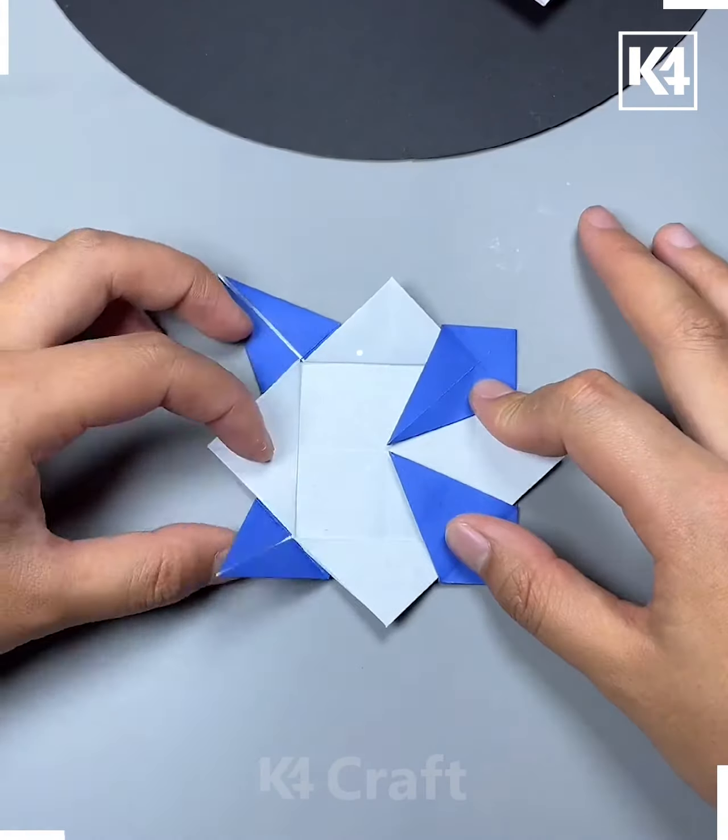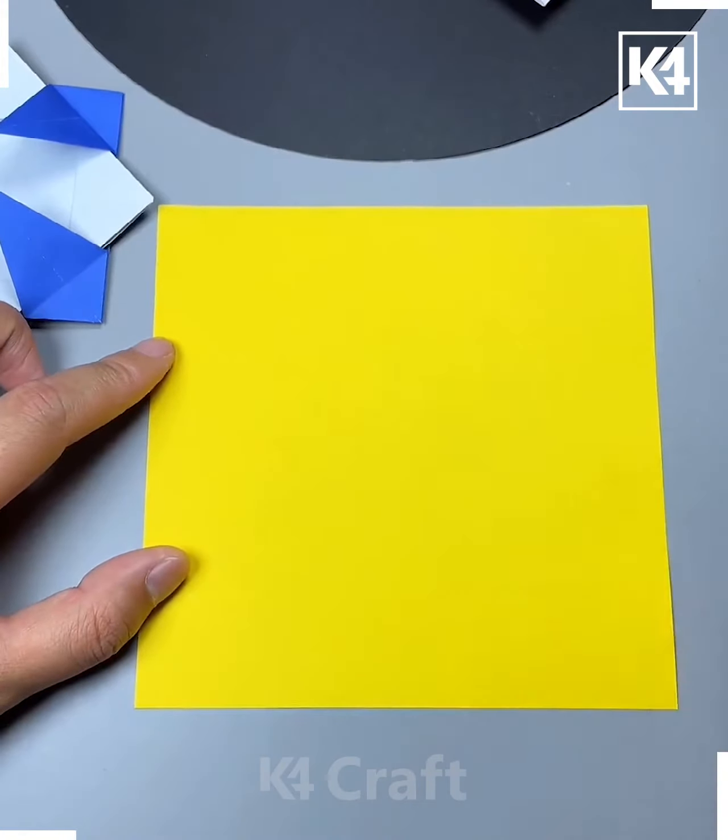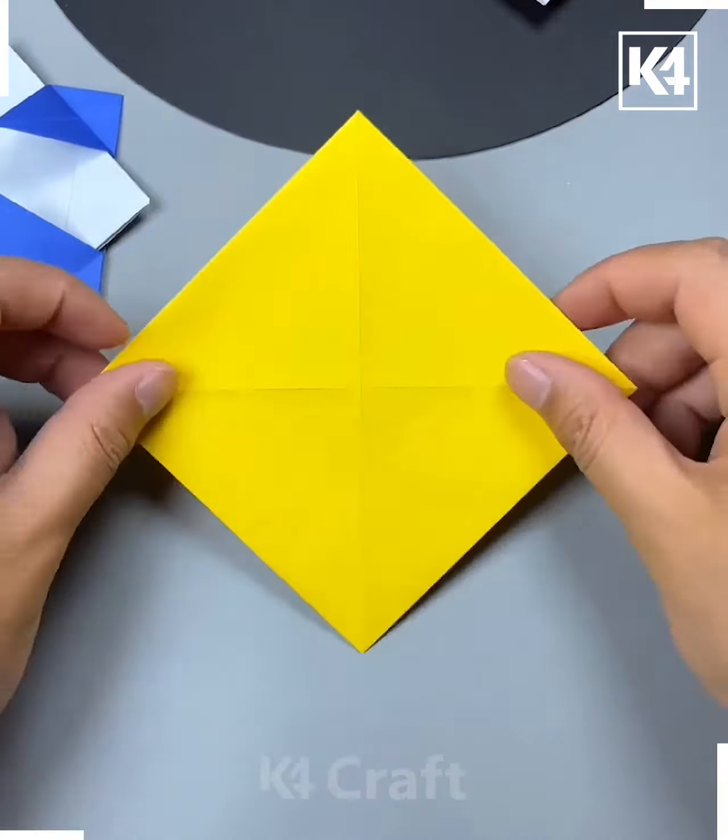Lift the central diamond outwards and then take the points, fold them inwards in order to make them meet in the center. Take the square shape and fold in all four corners to make them meet in the center.